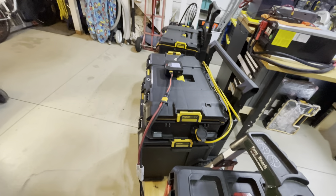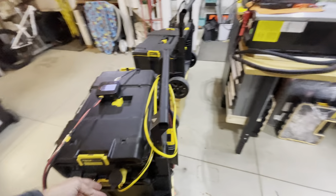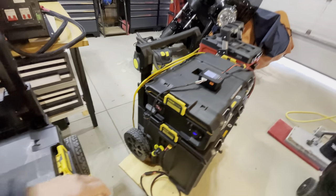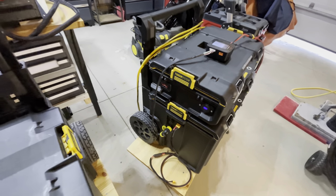You can see how the inverter cables come down into the unit, and then there are outputs here. There are fuses inside, another Anderson connector, and a cigarette lighter port.